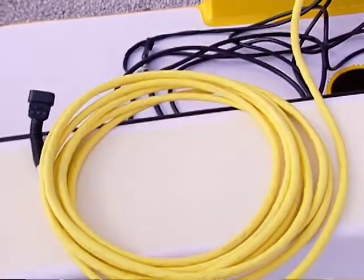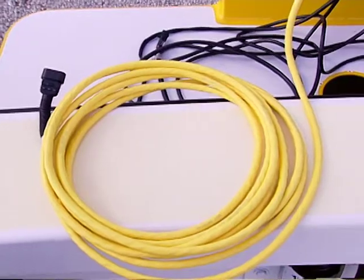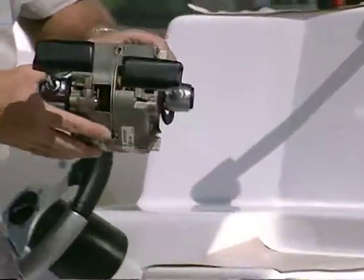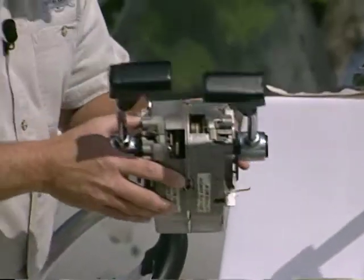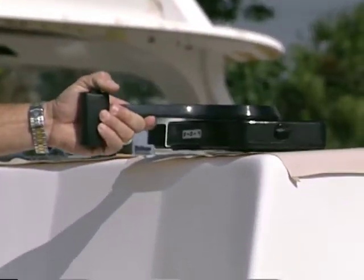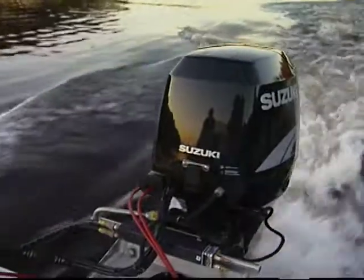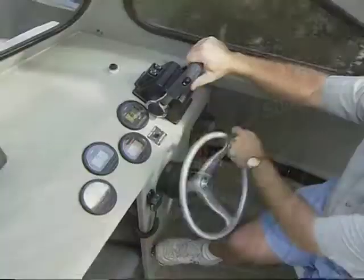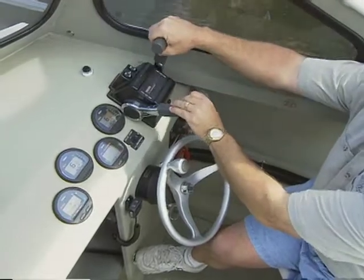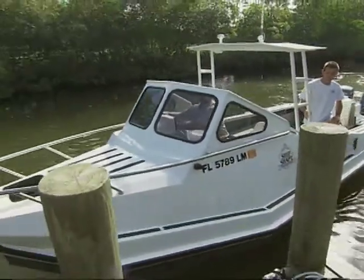This is something totally different — we've never shown this before on the program. Traditionally, what you would have is a couple of manual cables coming from the console, attached to some type of a control, like this binnacle-style control, or you might have a side mount control, where one cable would be for the engine's throttle — you want to have the ability to vary your speed when you're out on your favorite waterway. And the other cable would be attached to the shift mechanism, so that you can put the engine into forward, neutral, or reverse, giving you the ability to maneuver around the dock.